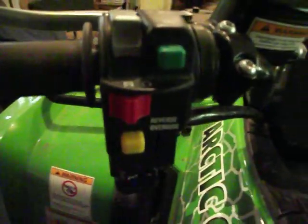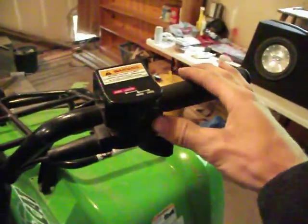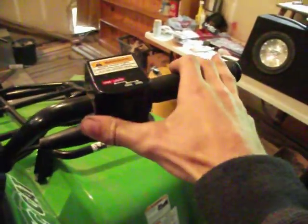On this side you've got your kill switch, start, lights up here, reverse right there, reverse overdrive, and your factory installed winch controls. On this side is four wheel drive, and up and over is a four wheel drive lock to lock the front diff in.